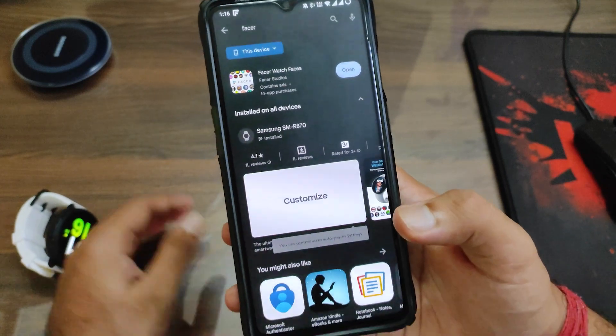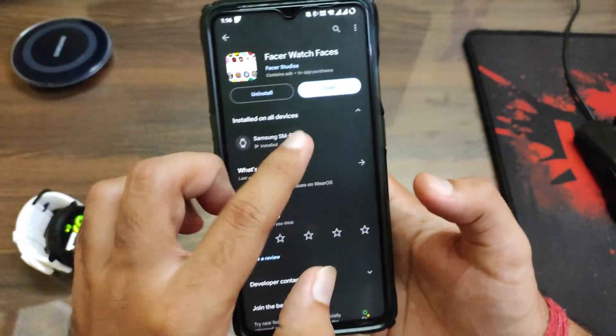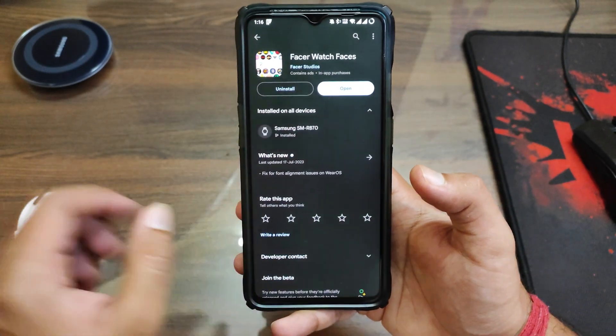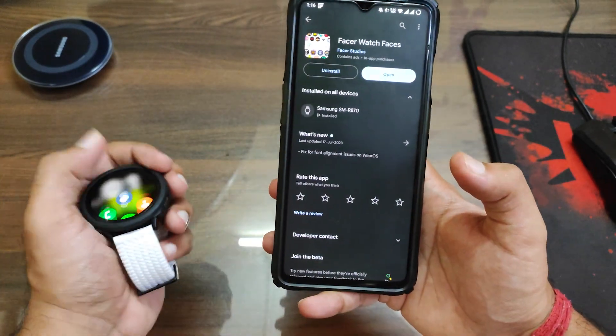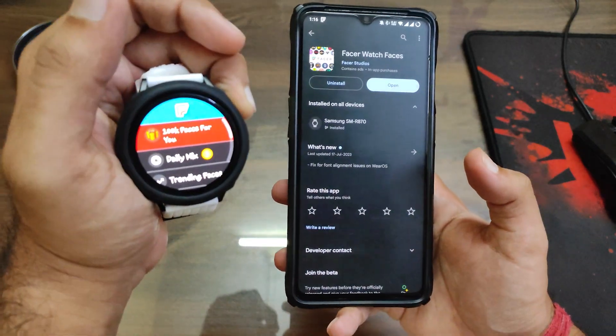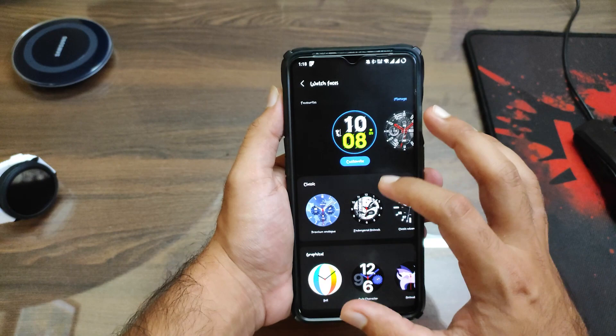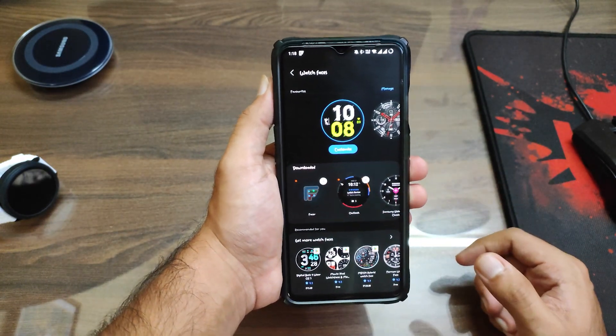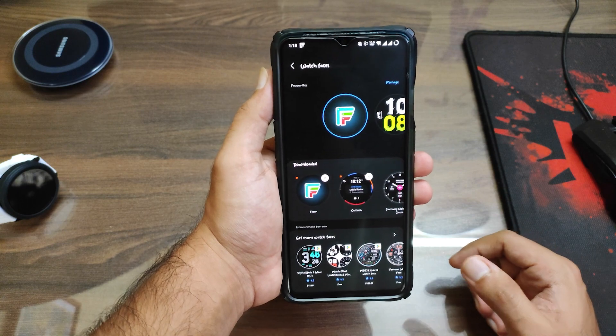So firstly what you need to do is go to the description — there will be a link for the Facer Watch Faces app. You need to install it both on your phone as well as on your watch; it can be installed on your watch via your phone, just click on the install option. Then you need to go to the Galaxy Wearables app and set the watch face to Facer — it's in the downloaded section.